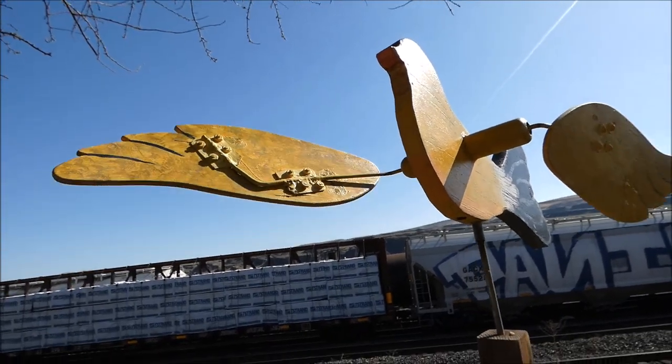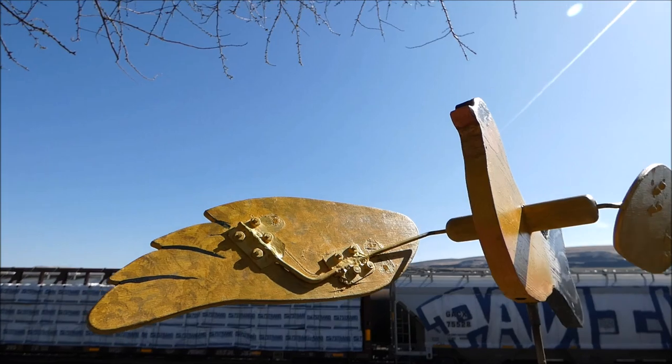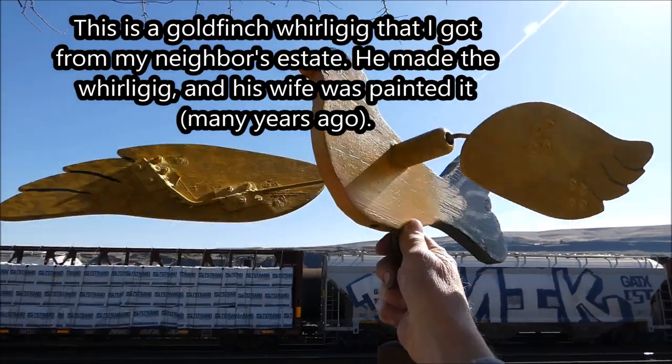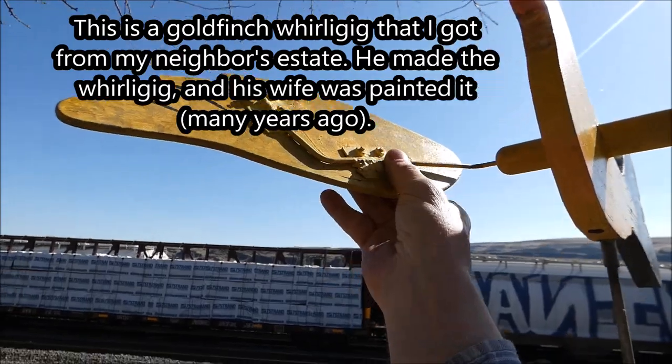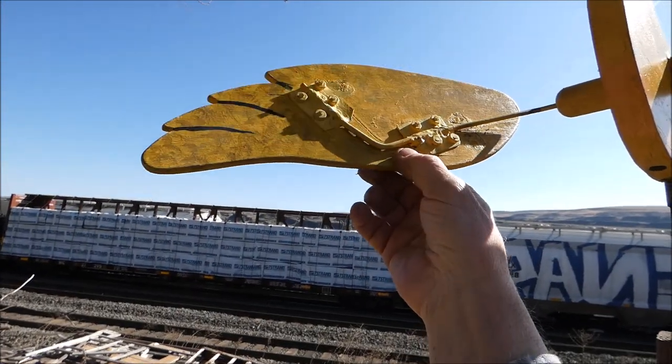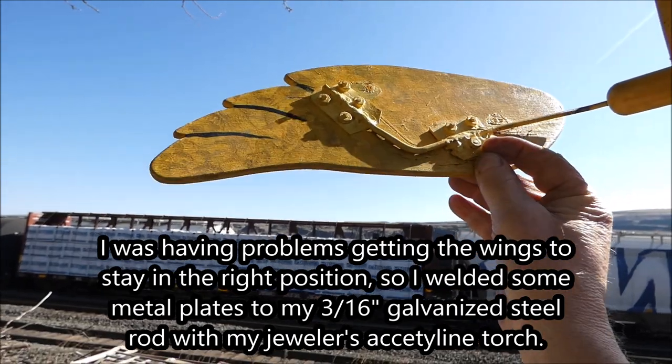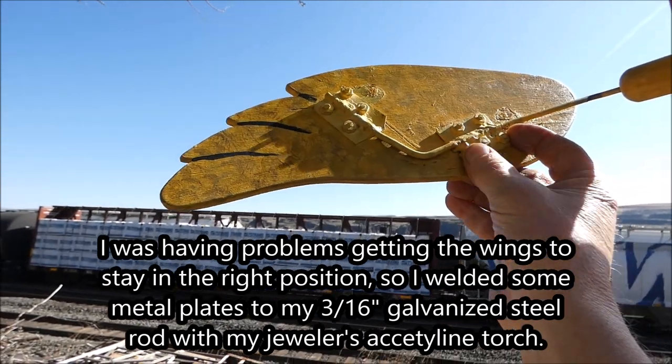I got this bird whirligig from my neighbor a while ago. I was having problems getting these wings to stay on there properly. So what I finally did was I welded some metal brackets.